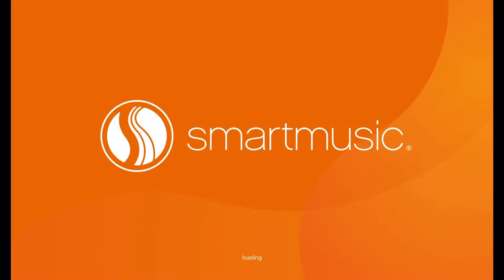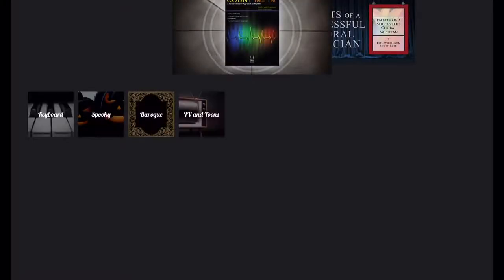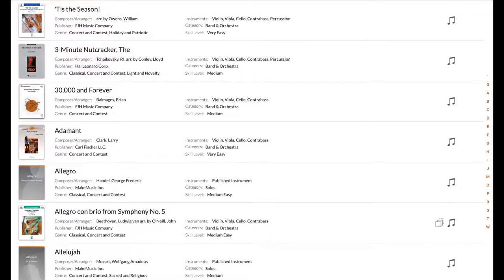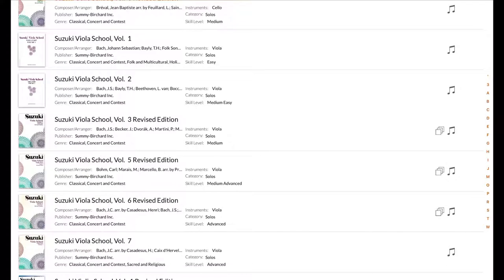Here are some examples of solo music, sight reading, and orchestral music. You can use it with a variety of orchestral instruments including violin, viola, and cello.